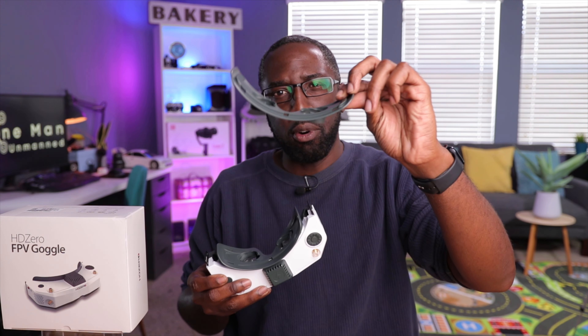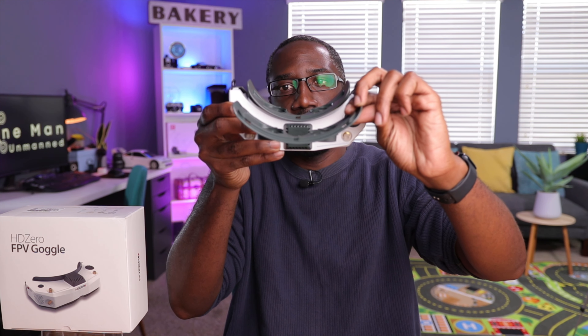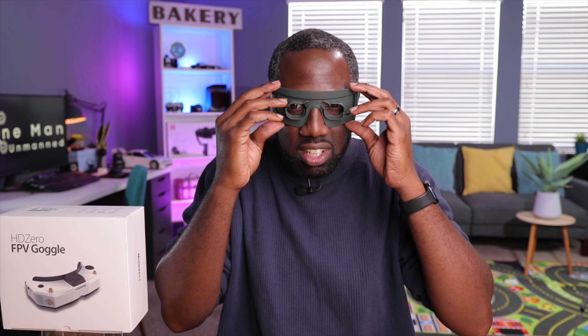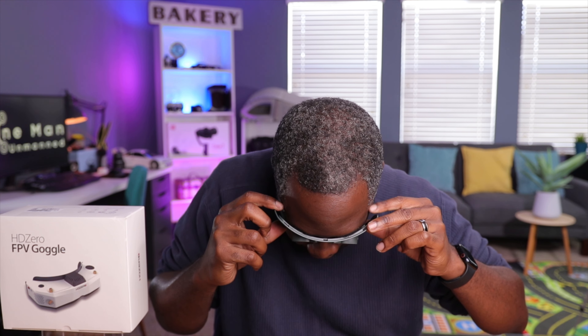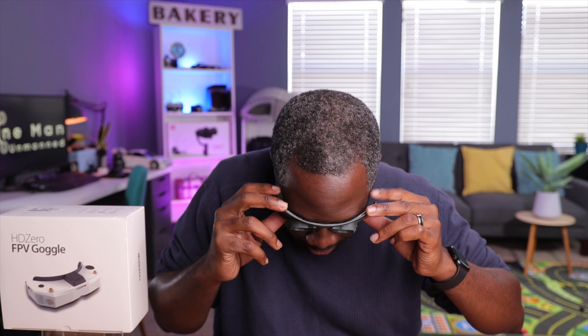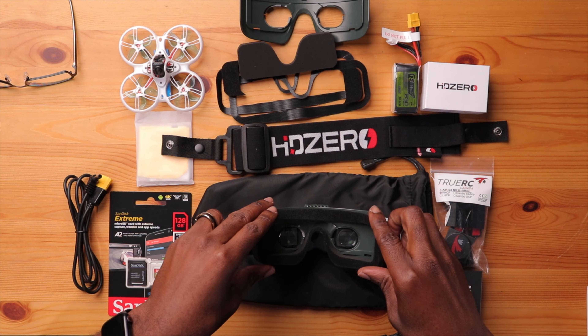Let's start off with the faceplate. This is obviously going to be a subjective thing based upon the shape of your face. We have two faceplates here, which is pretty convenient — one for a more flat and wider face, and a narrower one with a more curved face. With the wider one I can feel some light leaks and it's not really sitting on the corners of my face.